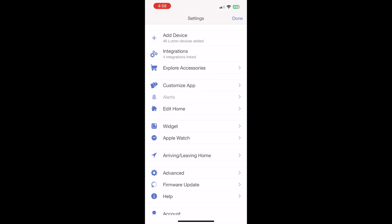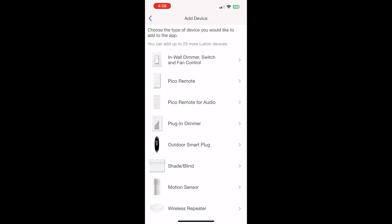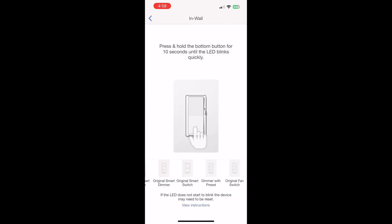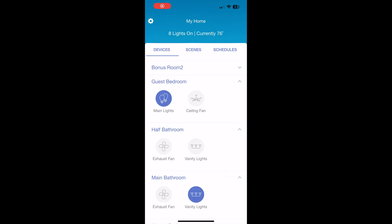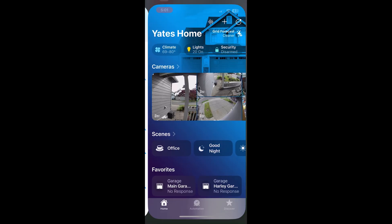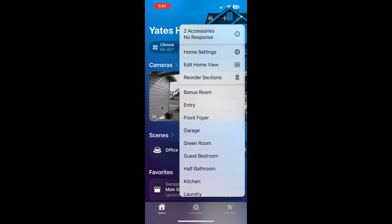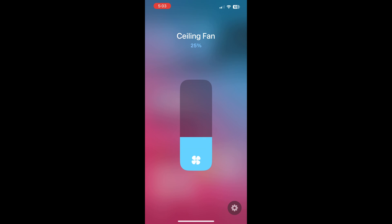From the Lutron app, click on the gear icon and press the plus icon to add a device. Select the in-wall dimmer switch and fan control. Press and hold the bottom button on the fan switch for 10 seconds until the LED light blinks quickly. Once it comes into the app, you can rename it and put it in a room — I named it Ceiling Fan and put it in the room Office. Now you can operate the fan and control all four speeds. Since the Lutron Hub is already in my Apple Home, the fan will automatically show up in Apple Home where you can control all four speeds.